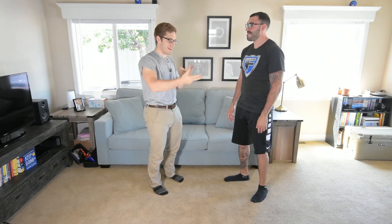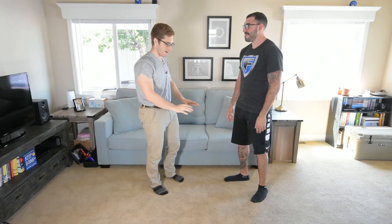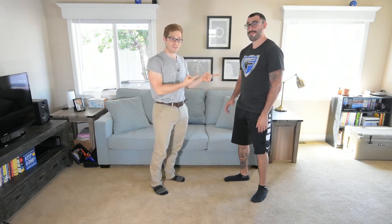Hello, everybody. We're next up in our handstand prep progression. We're talking about trying to get inverted and trying to put weight on your hands. And if you've watched the previous video I did, you'll notice I'm not very good at it. So sometimes you need a partner to help you.